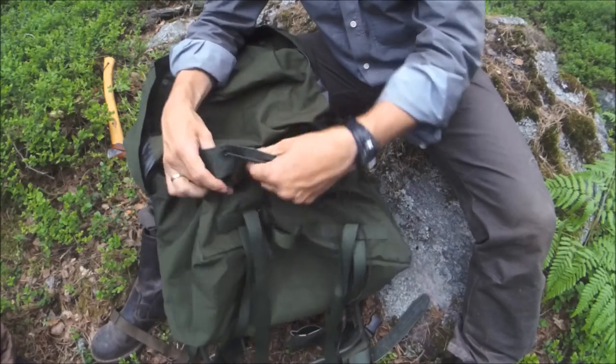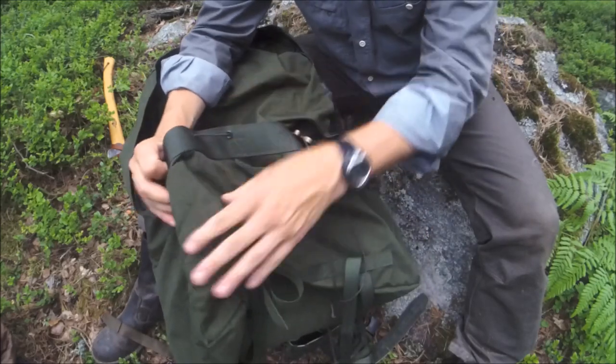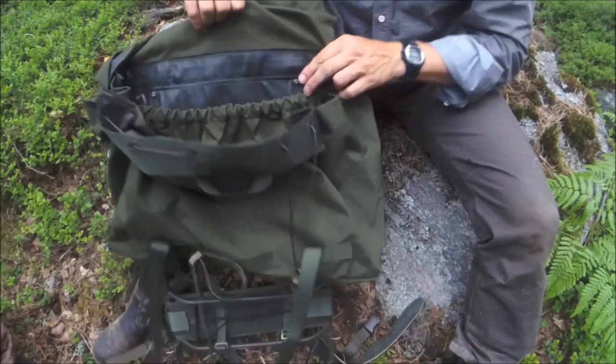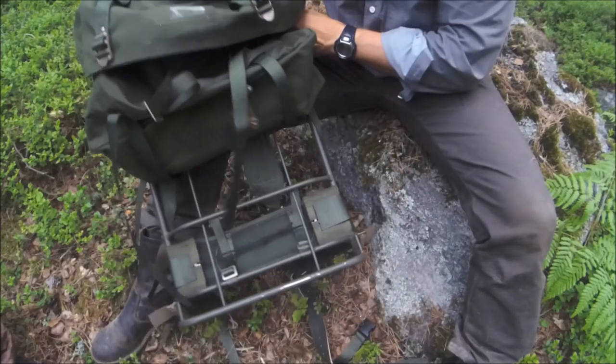The material on this is a waterproofed canvas — cordura possibly — very tough, very waterproof, with excellent stitching all the way through. Great Swedish Haglöffs quality.